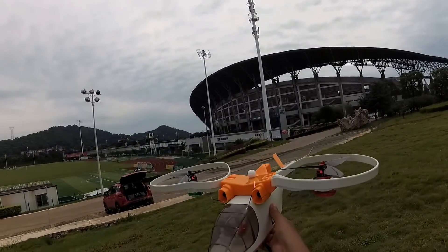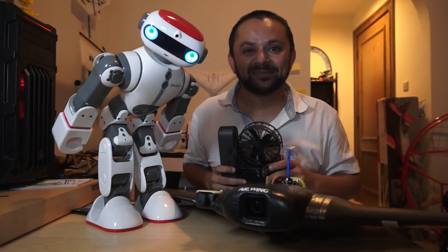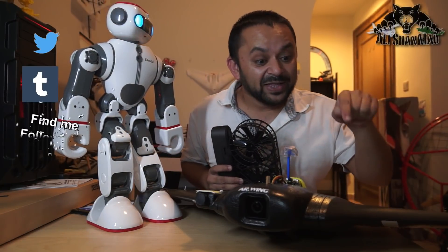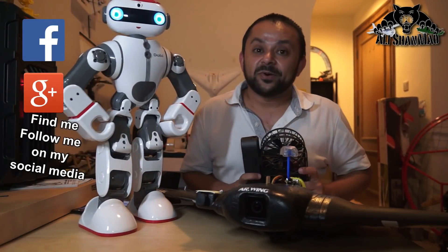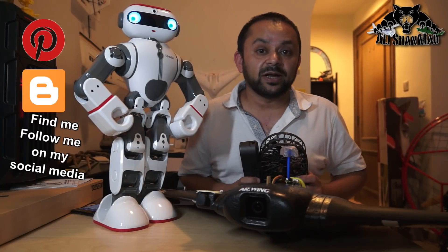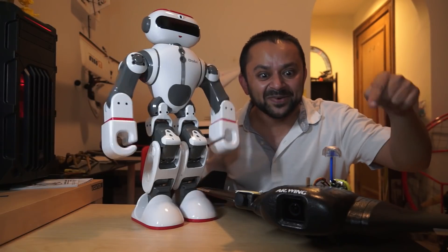Come on, you know what to do — hit that like button, it's right there. Also hit the subscribe button. Thank you very much for all your support towards my work. I post regular and fresh content on my channel just for you.